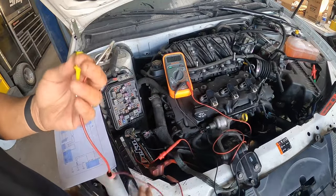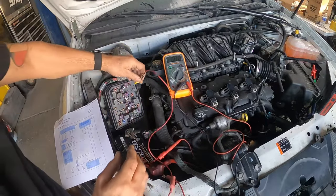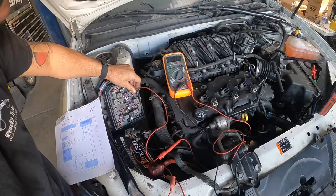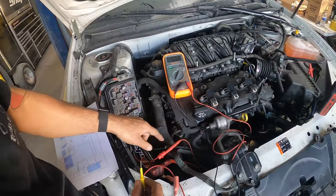Here's how to check that: take a test lead, hook it to the positive side, take your other end, hook it to a clip, and touch it. Let's see what happens. So we know the wire going from the fuse panel to the starter is good.